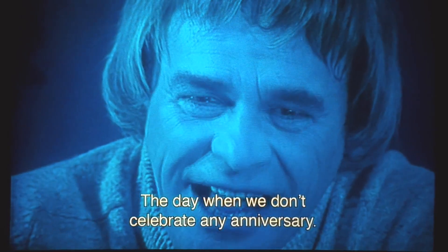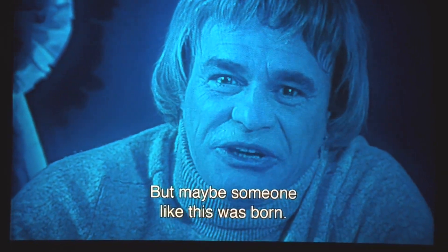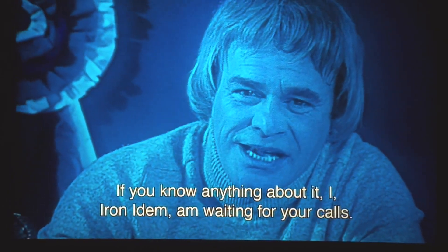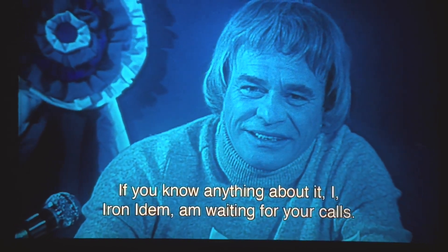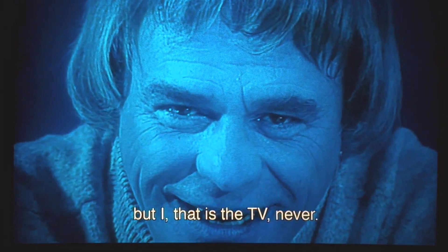We only have this in mono, so it's not going to be anything fantastic from an audio standpoint. But if you can get past the subtitles, I think you'll really enjoy this film. I'm going to play a few clips that are just so eye-opening. He's having to read these lines — here's one right now. [Film clip in Polish plays — Iron Edom on air]: 'Today is December 29th, a special day — a day on which we celebrate no anniversary. No one has died today that I would have to tell you about. But perhaps someone was born. If you know anything about that, I — Iron Edom — am waiting for your calls. Remember: your wife will betray you. Your lover will leave you. Your friend will abandon you. But I — that is, television — never.'